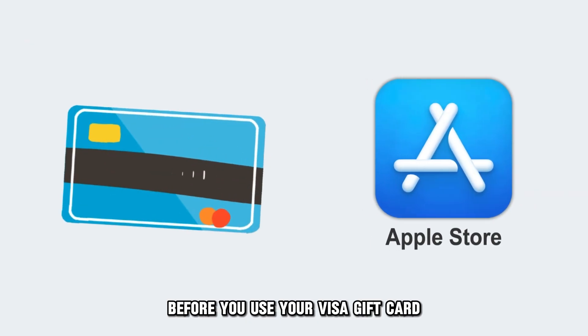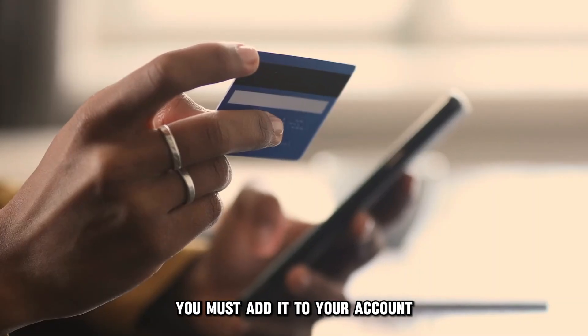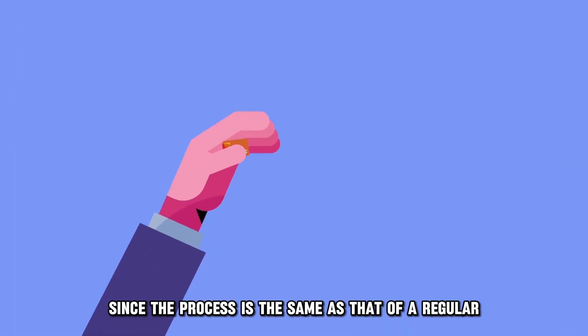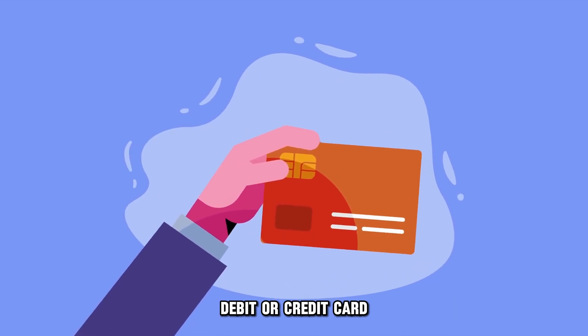Before you use your Visa gift card in your phone's Apple Store, you must add it to your account, which is simple and easy to do since the process is the same as that of a regular debit or credit card.